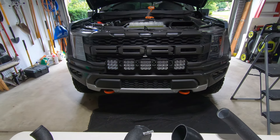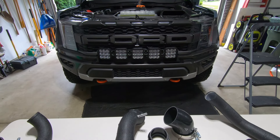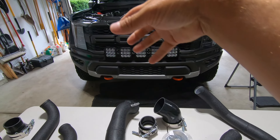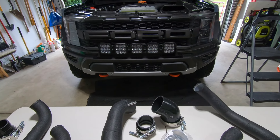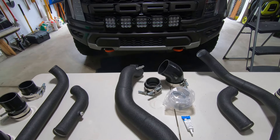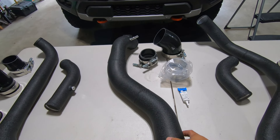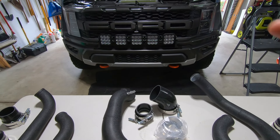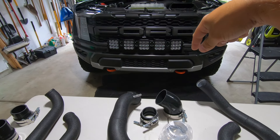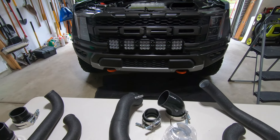Hey guys, Waterfaller41 here, and in today's video we're going to be building off the intercooler project we did a couple weeks ago. When we installed the intercooler, we obviously allowed more air to flow through that larger intercooler to increase heat transfer. Now what we're going to be doing is replacing the factory hot and cold pipes with more efficient flowing pipes — mandrel bent, larger — just going to give us an overall more efficient setup for those turbos, getting that hot air from the turbos through the intercooler and then getting that nice cold air out of the intercooler into our throttle body.